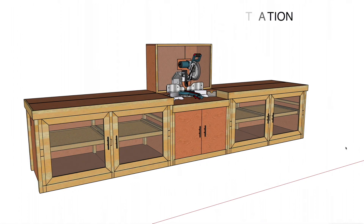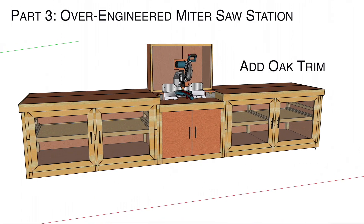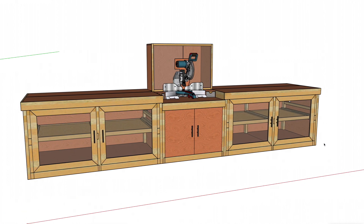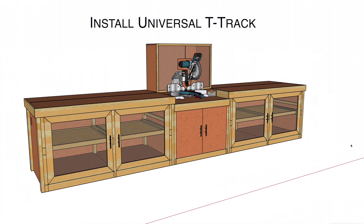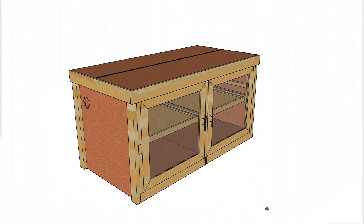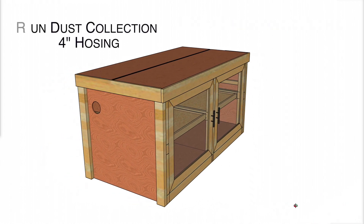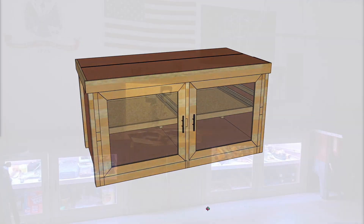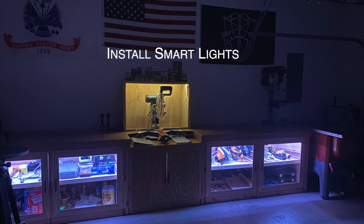In the final installment of this build series, we're going to add oak trim, complete the dust hood with polycarbonate doors, install cabinet doors on the support benches also with polycarbonate, install universal T-track in the support benches for a stop block, run integrated power with surge protectors, run 4-inch hosing for the dust collection system, program and install all the iVac Pro Automatic Dust Collection System components, and install smart lights.